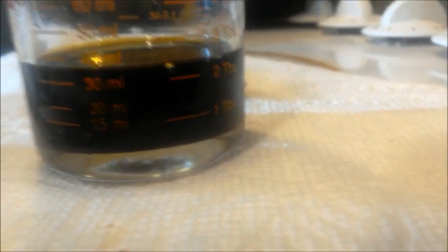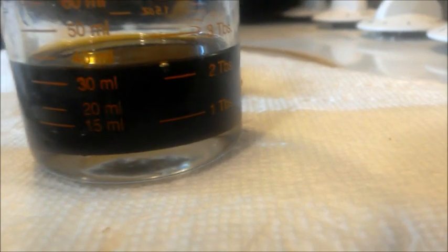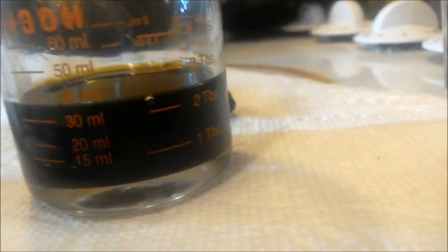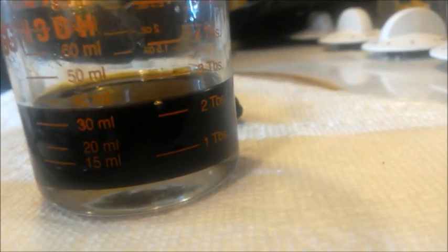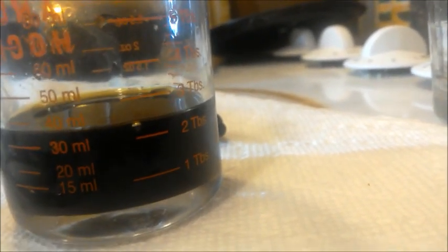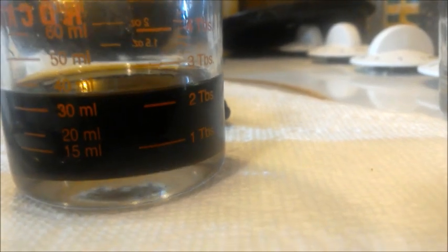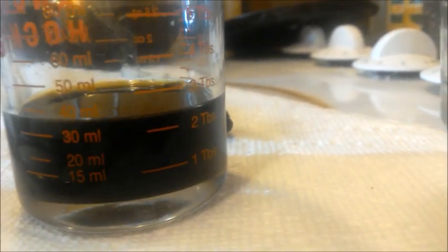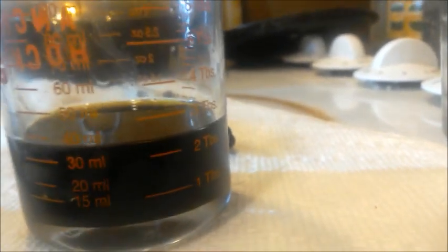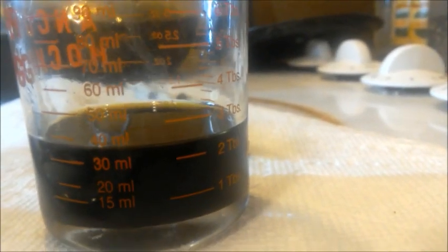It's been about an hour since I started the transfer. As you can see, it's nearly finished — we need to get it down to the 30 milliliter line, and by that point the alcohol will be done. There should be no more bubbles coming out of it. When it gets down to 30 milliliters and all the alcohol is finished, I'll be back.